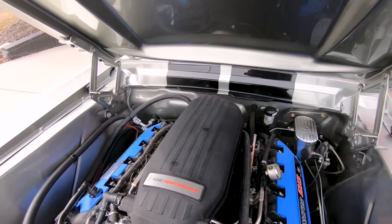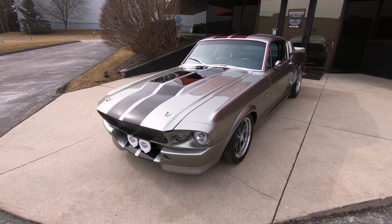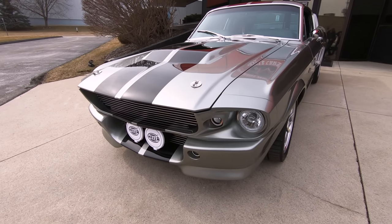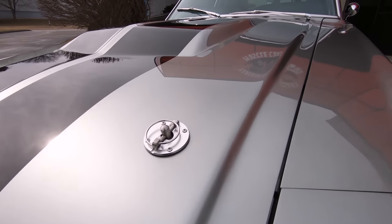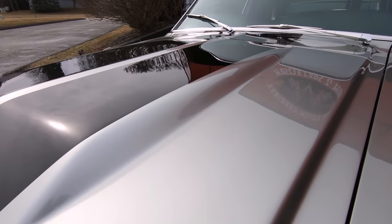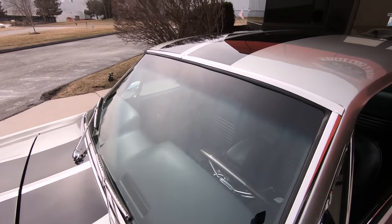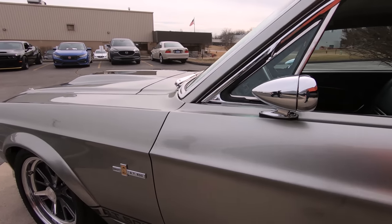It's the 5.2, guys. She's looking absolutely gorgeous sitting there. You want to talk about one beautiful car, one attention getter — this is it right here. Love the colors, the stripes. Completely rotisserie done — that's right, the bottom looks as good as the top.